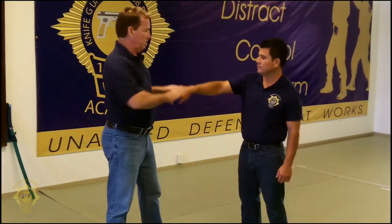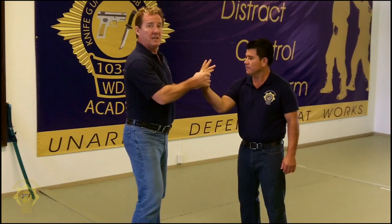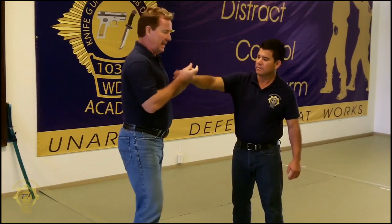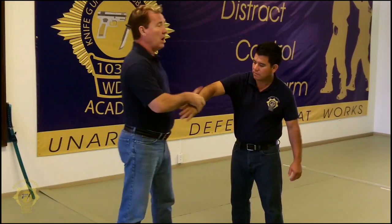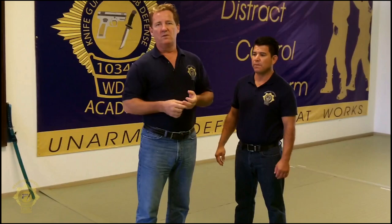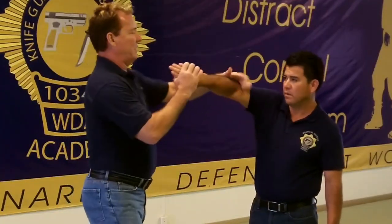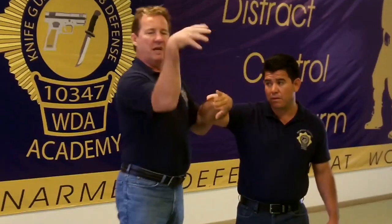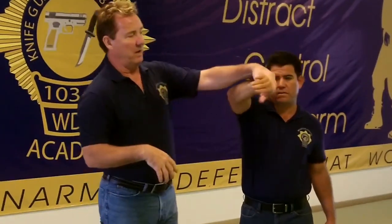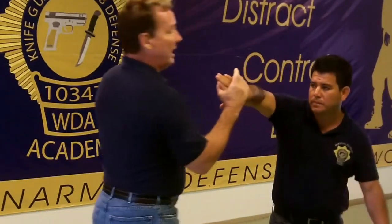Remember the four techniques that we're using? We're using a gooseneck, we're using a twisted wrist stance like this, which is a kodagash, we're using a finger technique here, and we're using armbar. So those are the four basic things that we're going to use predominantly. Gooseneck takes your hand and it makes it look like a goose. So that's the gooseneck here in that position. I can turn it sideways and it's still like a gooseneck. I just put my hand into it and I have control.